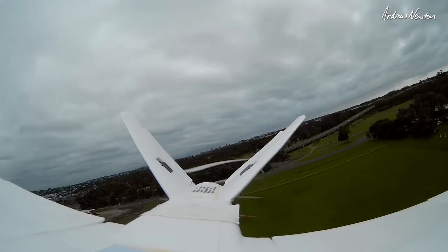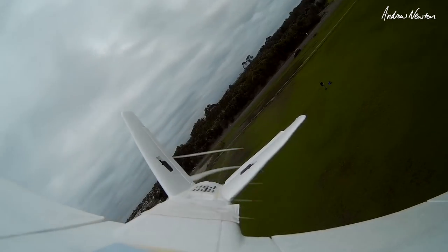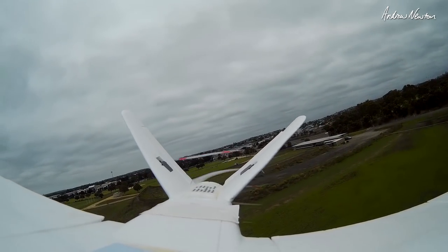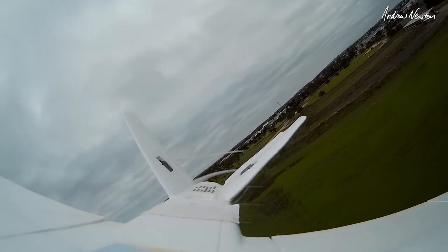Flying around on 4.95 amps — we can fly around on 6–7 amps in this wild strong wind. So let's try the other APC 9x4.5 prop. Oh, it's a lot of wind.